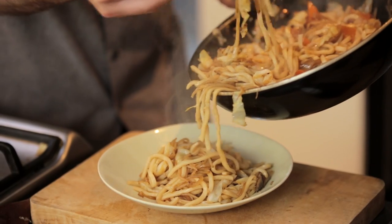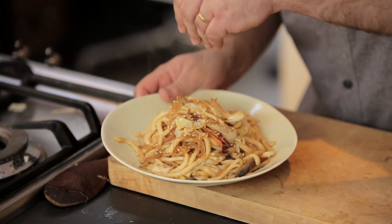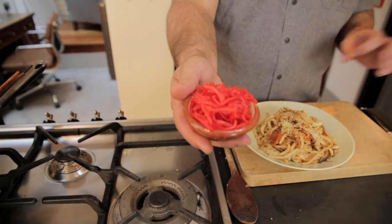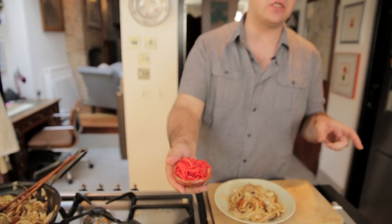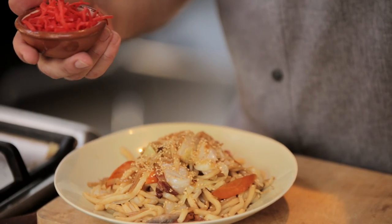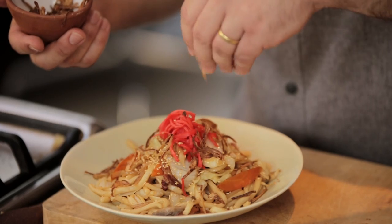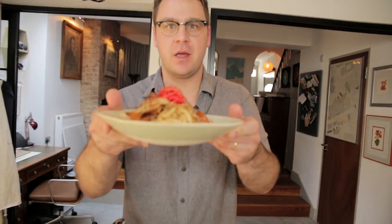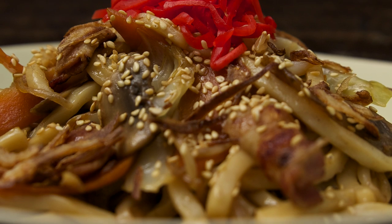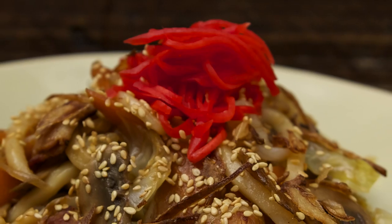Now all we have to do is plate up and garnish. To garnish, we've got three things: some toasted white sesame seeds; next, benishoga, which just means red ginger — this is pickled ginger, similar to what you get at sushi restaurants, but not quite as sweet, a little bit sharper and a little bit saltier; and finally, crispy fried shallots. Yaki udon — stir-fried thick wheat noodles, loads of veg, bit of bacon, pickled ginger, lots of great flavors from those Japanese seasonings.